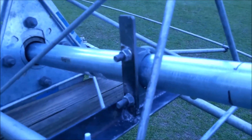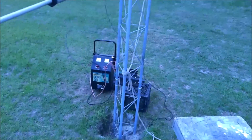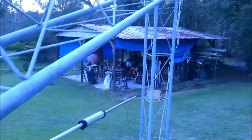Now I can repair or replace the rotor, put the tower back up, and it'll stay locked in position. I just wanted to make this little video to share the idea. I've got tons of footage of making this tower and the hinge that I'm working on editing. I'm working on it when I can, but I wanted to get this out. 73s — see you later.